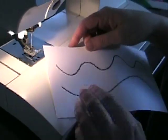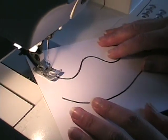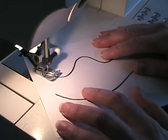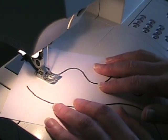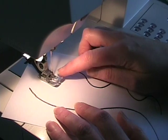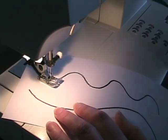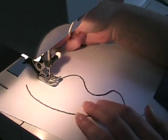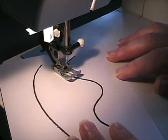Now we're going to go back and do the same thing on the sharp curve. This is where things can get a little bit tricky, because it's hard to steer for a very tight turn. The first thing you want to do is sew very slowly. You'll notice already I'm running into trouble. What I'm going to do is lower the needle and then raise the presser foot and get this back on course. Now I'm going to keep sewing.